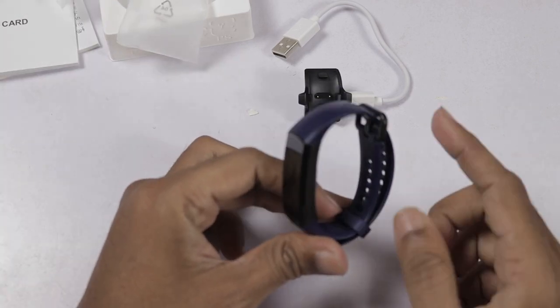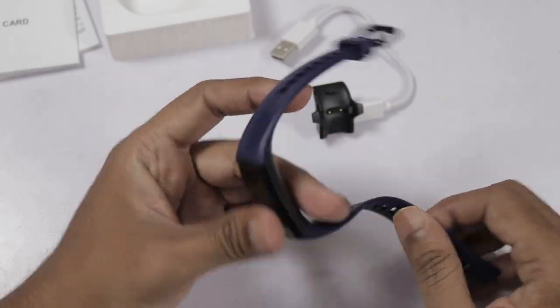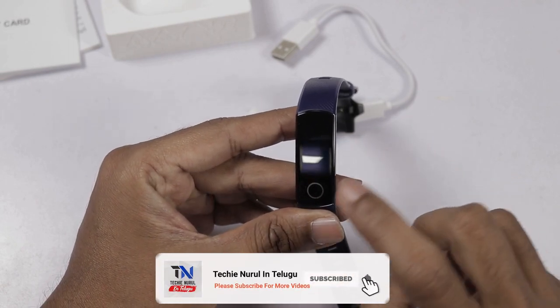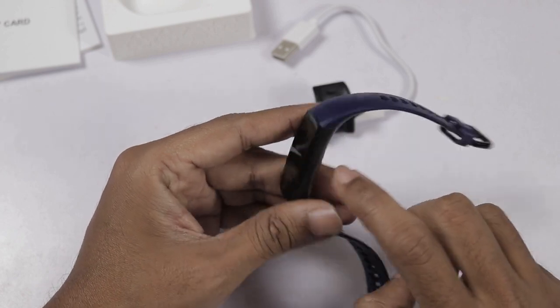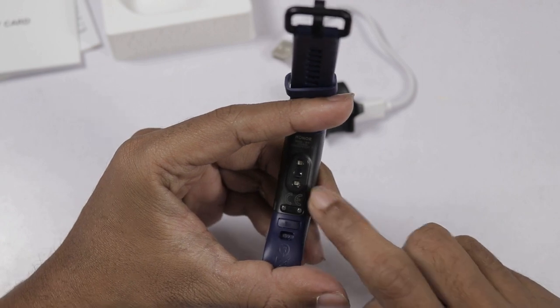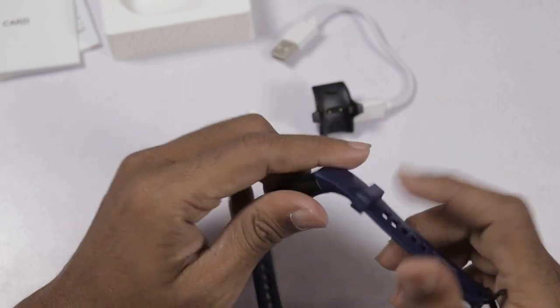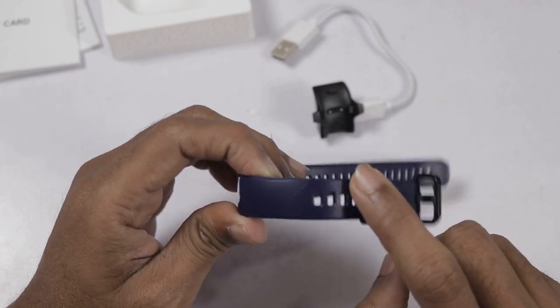This is a blue color band. It has a 0.95-inch AMOLED display — colorful display. This is the home button. This is a complete plastic material. On the back side, this is the heart rate monitor and these are the charging pins. Next, the strap has a TPU material — a plastic kind of material. Here we have a texture finishing.